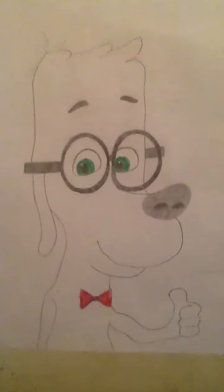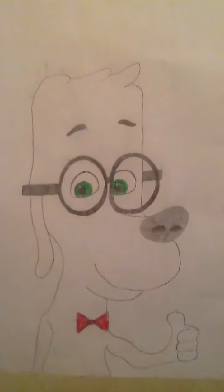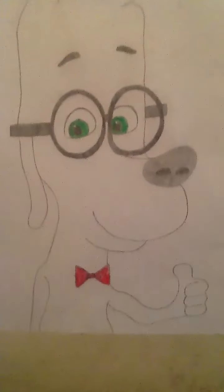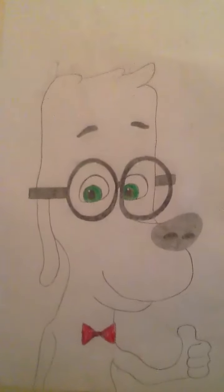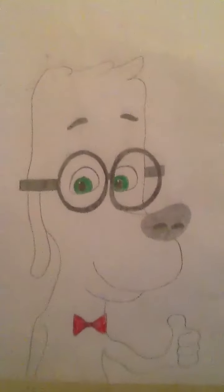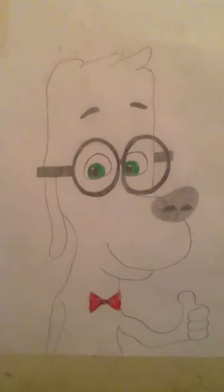Hey, you guys, this is Eric McCarthy here once again for another video. This time I drew another picture of Mr. Peabody that I just made a few days ago, back in March.